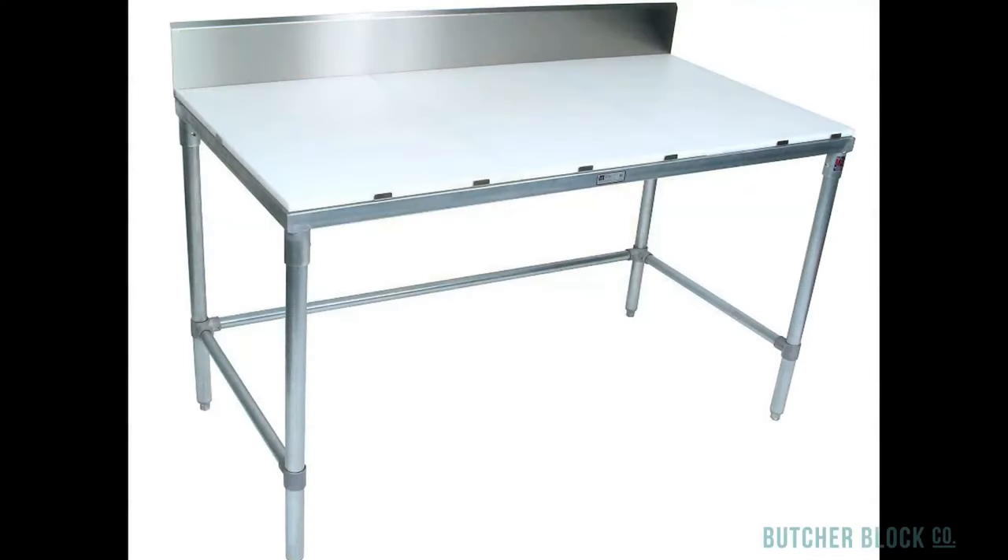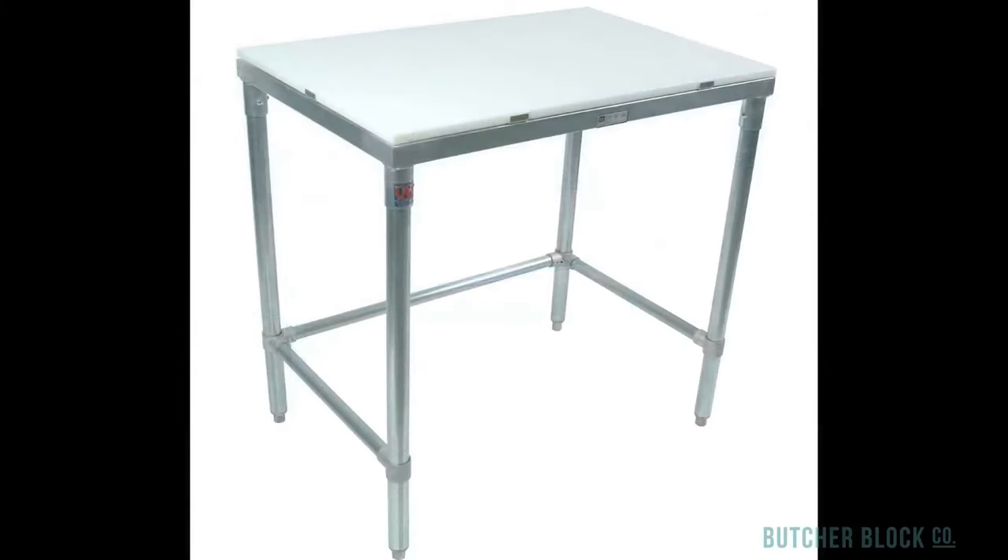Finally, you even have the option of choosing a stainless steel table with a 3-quarter inch high density polyethylene top, with or without a riser.